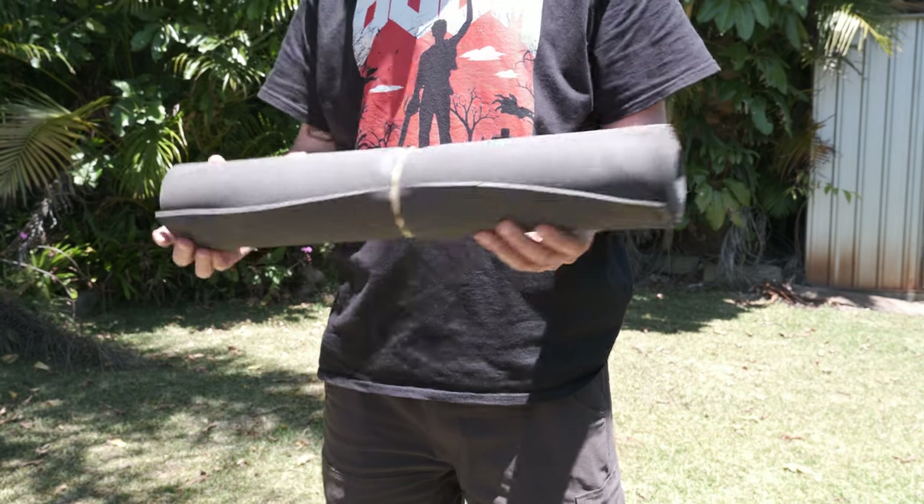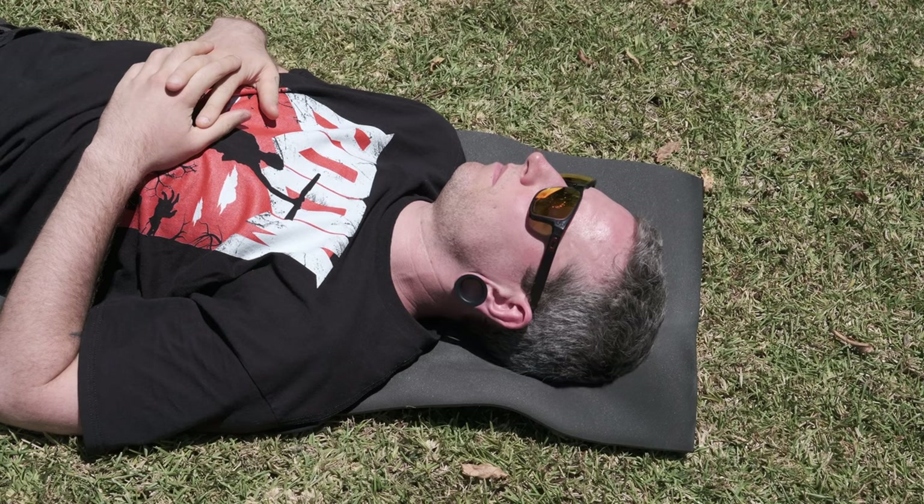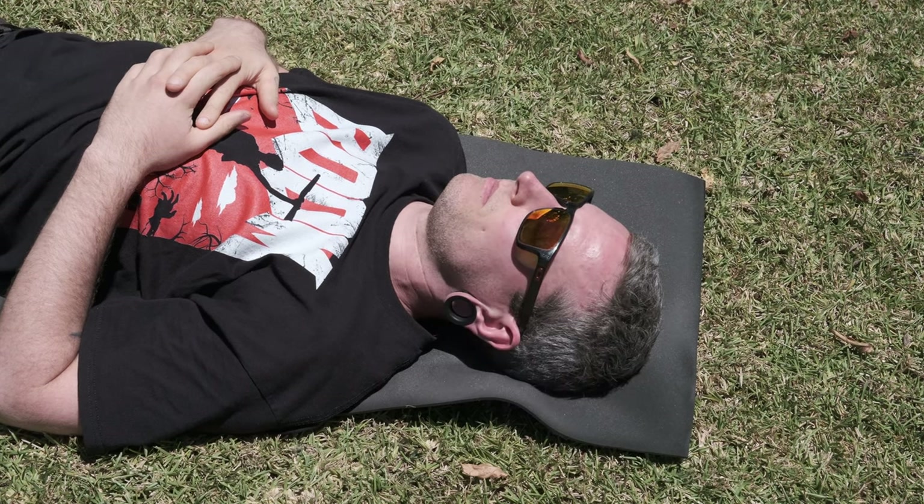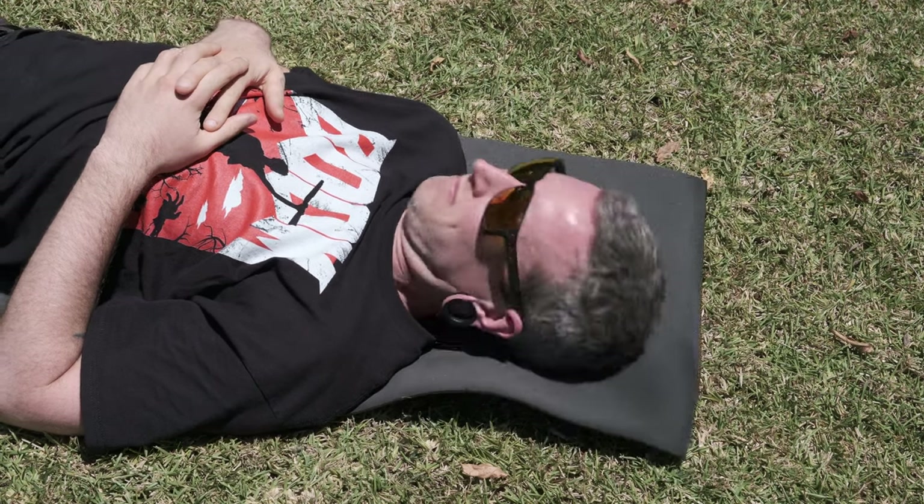Today I'm going to show you how to make an ultralight camp sleeping mat. And even though probably only the most spartan of ultralight hikers or bikepackers would actually sleep on this, it's an extremely versatile piece of kit that could really upgrade your sleep system.